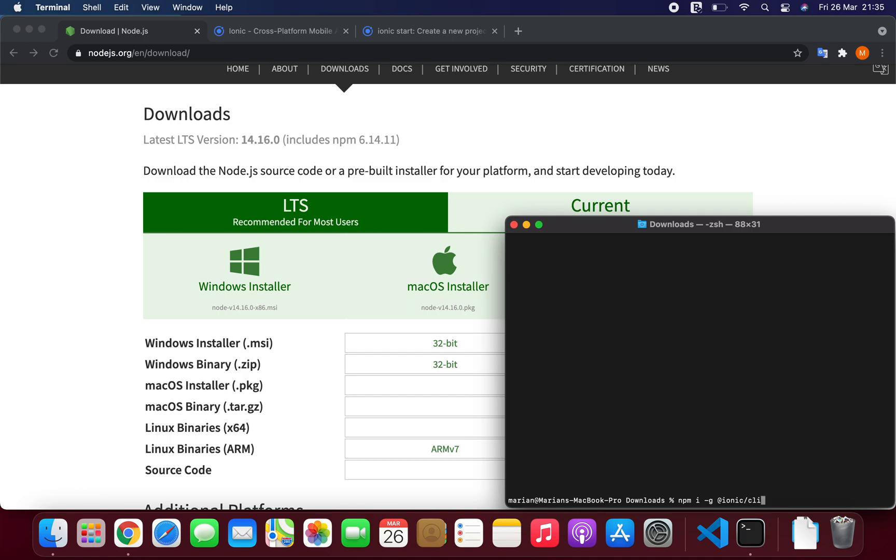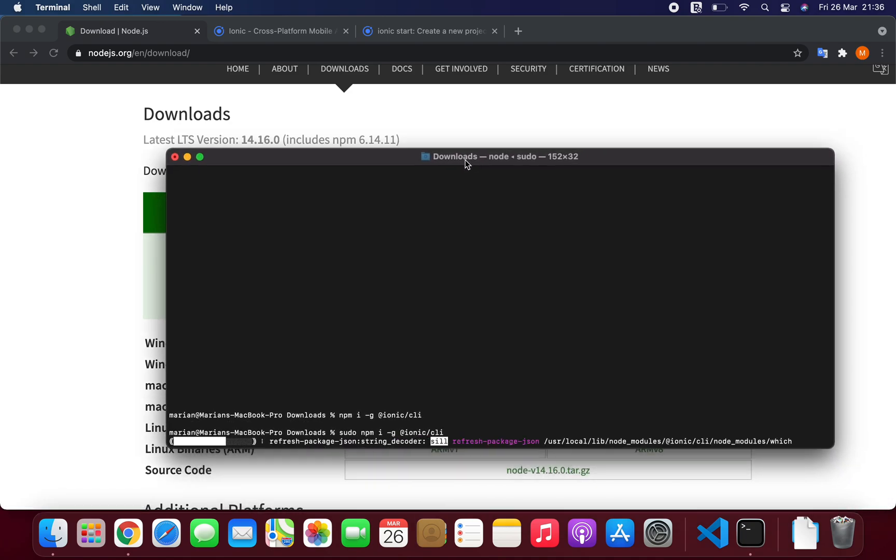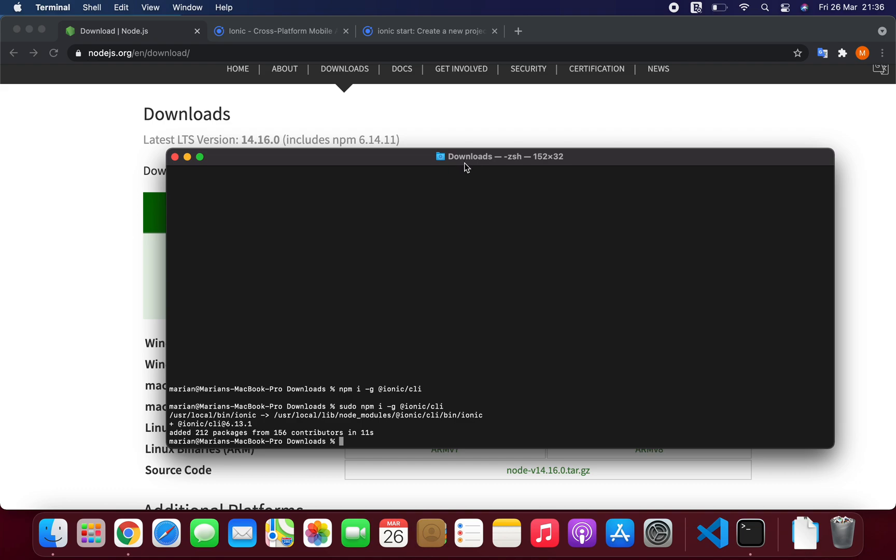We'll use the CLI. We'll need to add sudo because it throws an error — I've tried previously. But this is not installed. Great, 11 seconds — very fast.